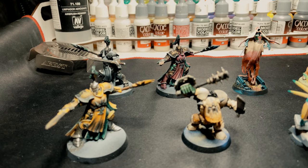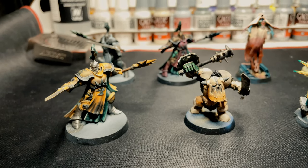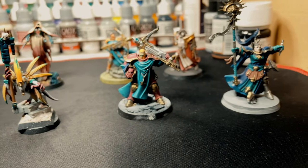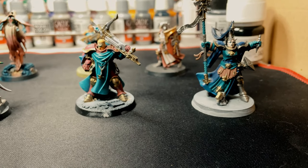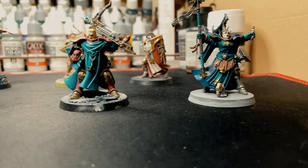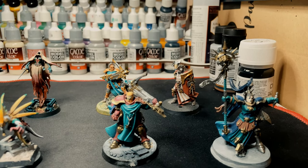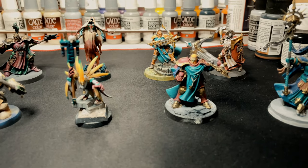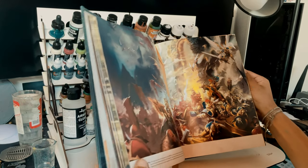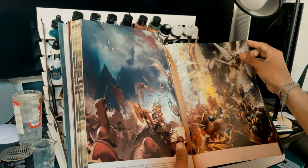What has always been important when I do my painting schemes is the story — where do I picture this model coming from, what exactly is this story as to why it looks this way, why did that person pick those colors, do they come from somewhere light, dark, grim darkness? So I decided to come up with a little story, just like I do with every single model.